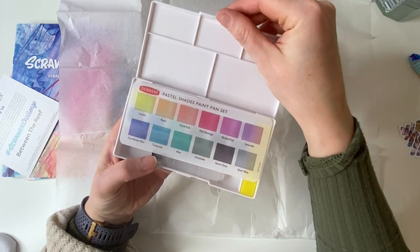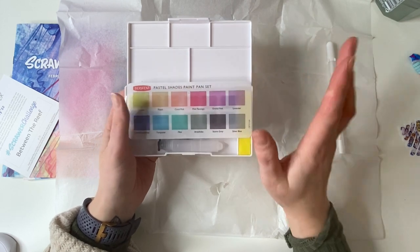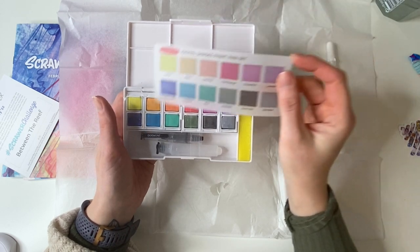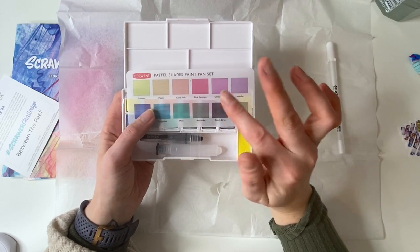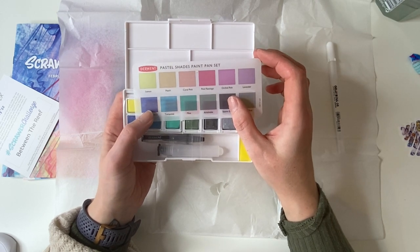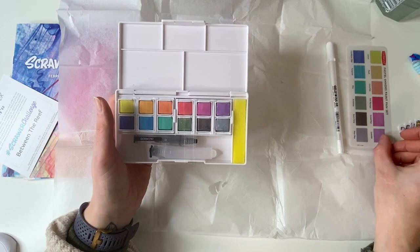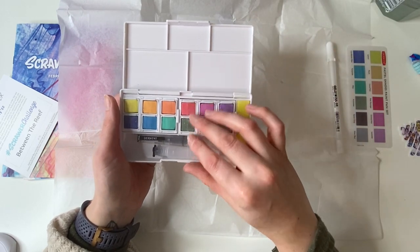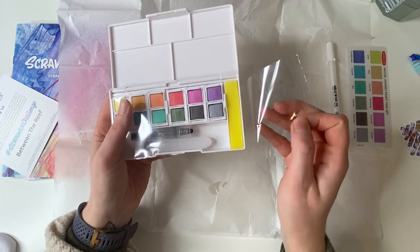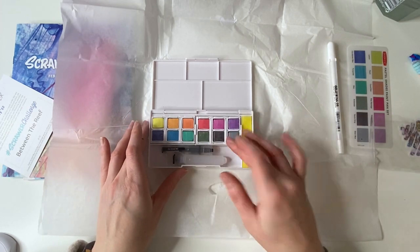Oh my god, so exciting! We have a pastel shades paint pan set from Derwent. The colors are: lemon, peach, coral pink, pink flamingo, orchid pink, lavender, cornflower blue, turquoise, mint, artichoke, storm grey, and silver blue. It looks like it comes with a little brush pen. They look a little bit chalky.